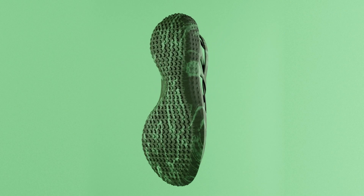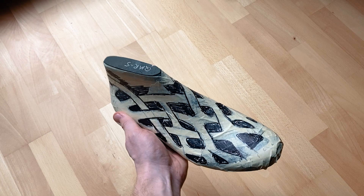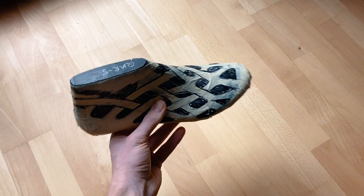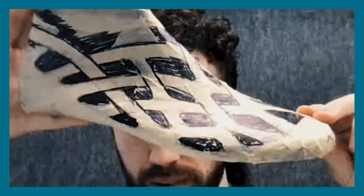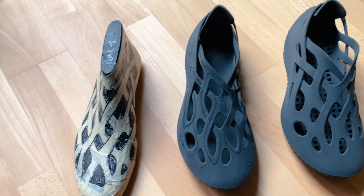I jumped into 3D after a few little sketches but I was actually having some trouble because of these intertwining surfaces, so I stepped back and did the more traditional shoe thing — I put masking tape on a last and started drawing by hand with Sharpie.